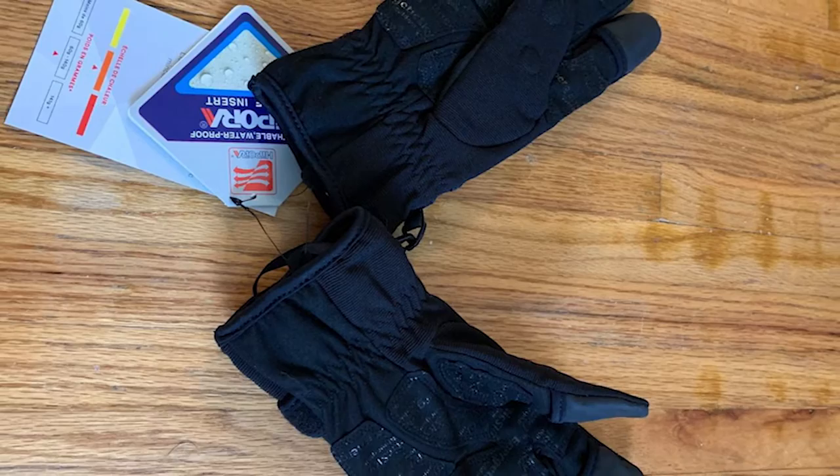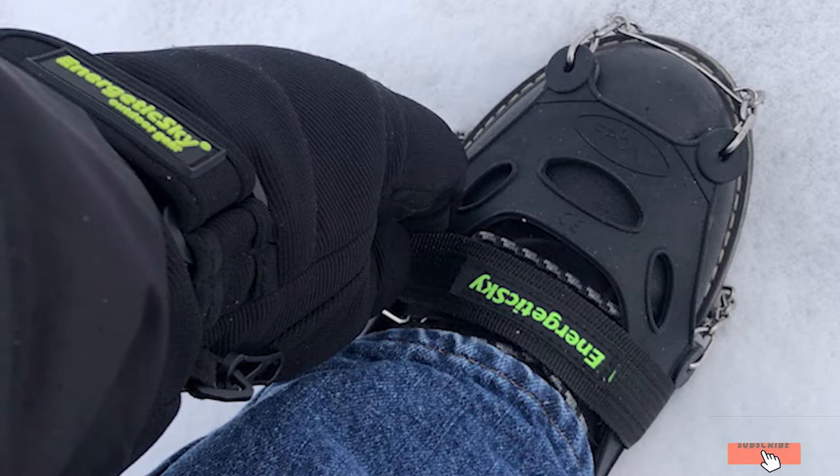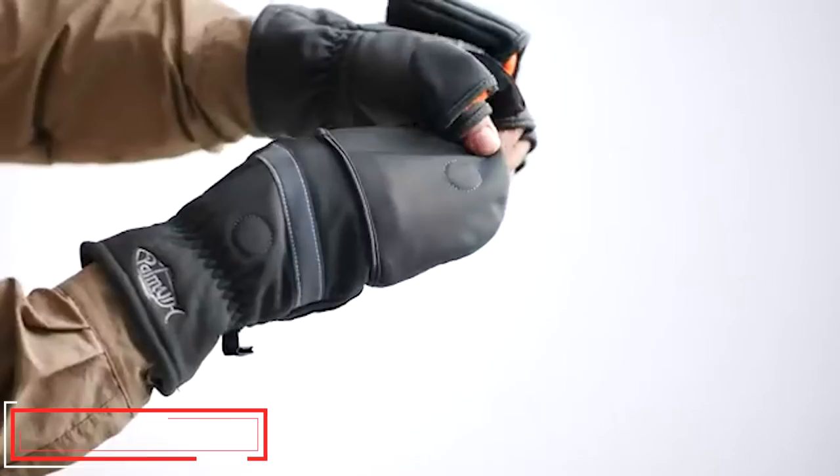You can also adjust the wrist strap to your liking so it sits snug in place. They are versatile gloves perfect for all kinds of winter activities. Once you've finished your winter photo shoot, you can hit the ski slopes or go for runs. These gloves can last a long time when hand washed or washed in a laundry bag.